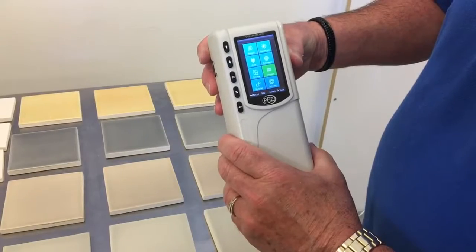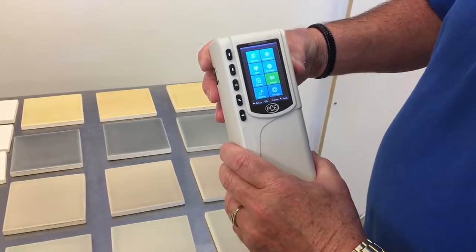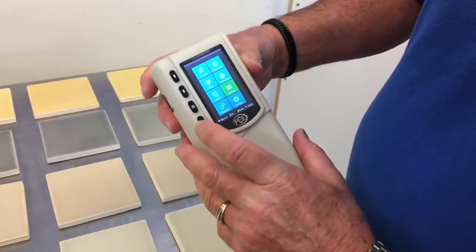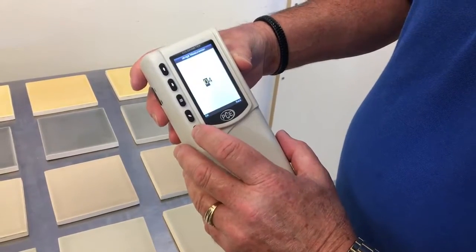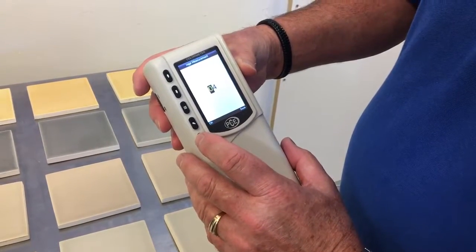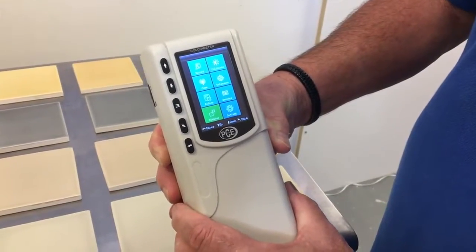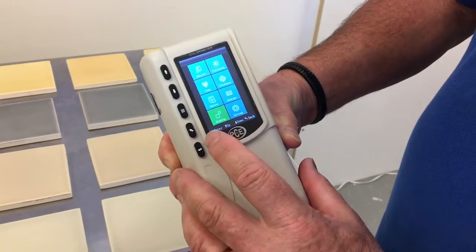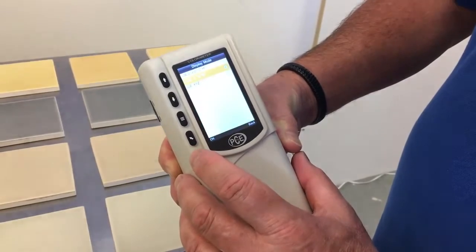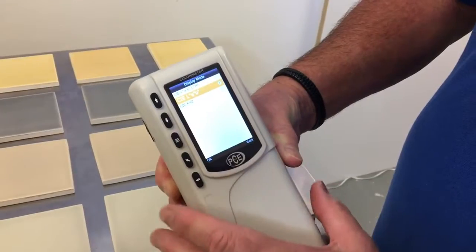We are going to set the number of measurements we are taking on the sample. To do that we go into the menu and to average. Enter. It's set at zero — we set it to four, so four times on each sample. The PCE CSM1 color meter is able to measure in three different color spaces. I pick CIE LAB.